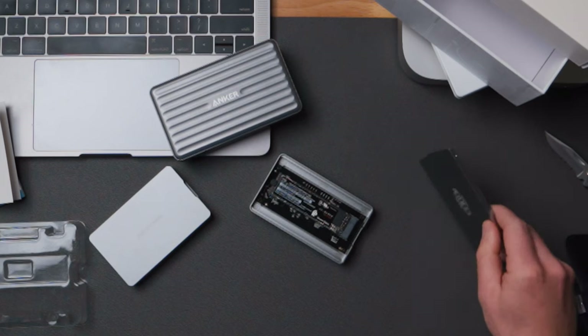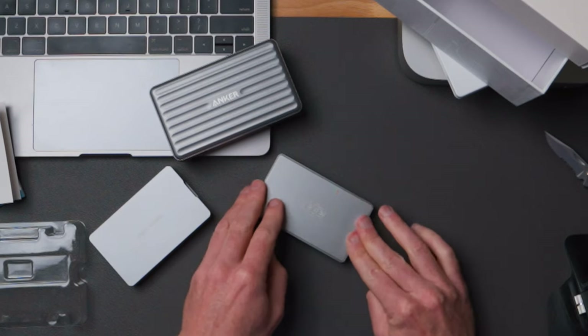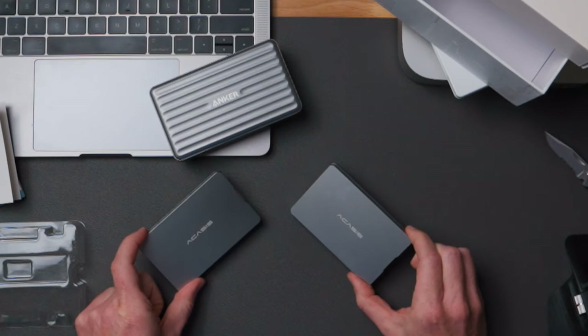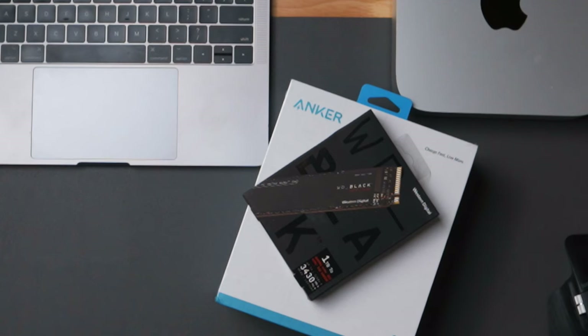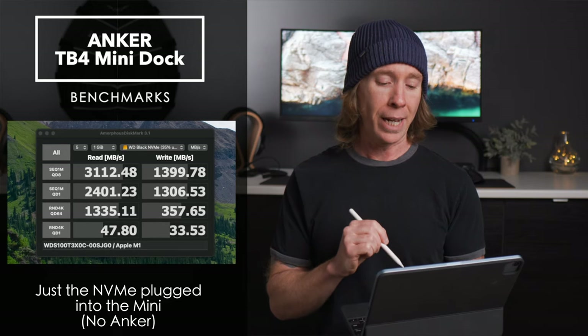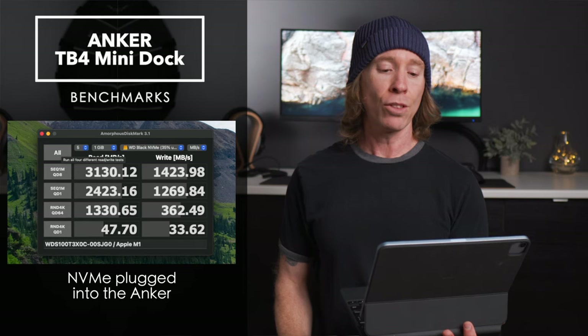Let's start with two identical USB 4 / Thunderbolt 4 enclosures — the same ones from Acasus — with Western Digital SN750 drives, exactly the same. Plugged directly into the Mini, we got read and write speeds of 3112 on the read and 1399 on the write. When plugged into the dock and running a disk mark test, we got 3130 on the read and 1423 on the write — slightly better on that write.